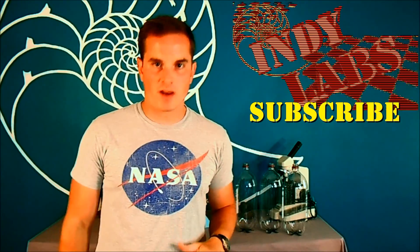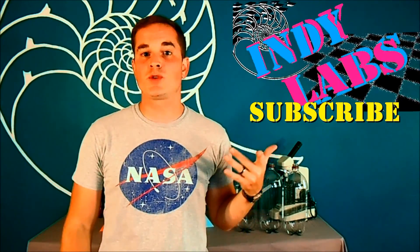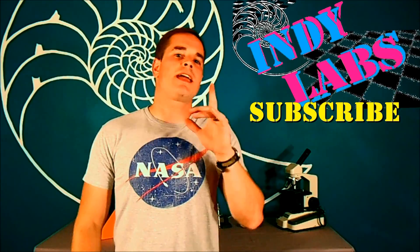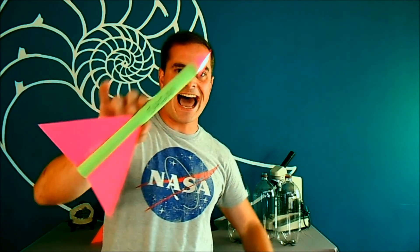Hey, if you did this lab, I hope you had some fun with it and I want to hear about your results — please leave a comment below and let me know what you tested out. If you enjoyed doing this lab, go ahead and subscribe to the channel; there's going to be more IndyLabs coming your way. And one last thing: I want to thank NASA and the SimAero program for showing me how to do this. Thanks for checking it out, and we'll see you next time. LUN out!